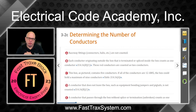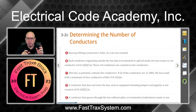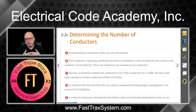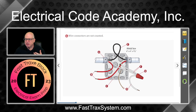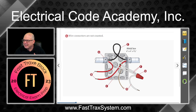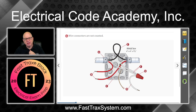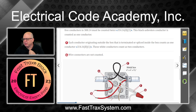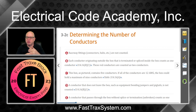Determining the number of conductors. We have to know how to look at a box and determine the conductor count. The only way we can do a volume count is to determine the conductors. This is broken down into A through G, and we have a great illustration here. This is a four by four by one and a half cubic inch box — I believe in 314.16A that this is actually 21 cubic inches for this metal box.